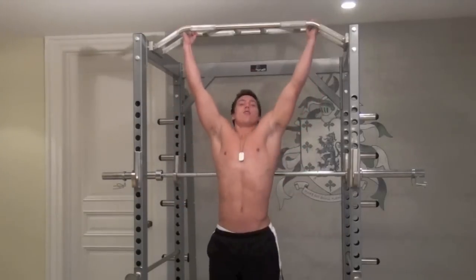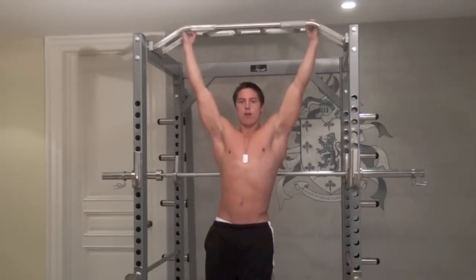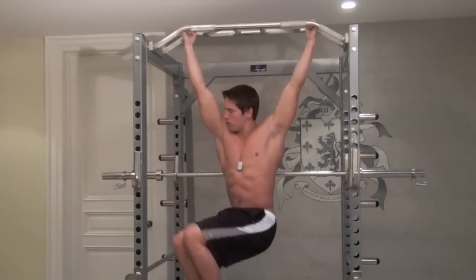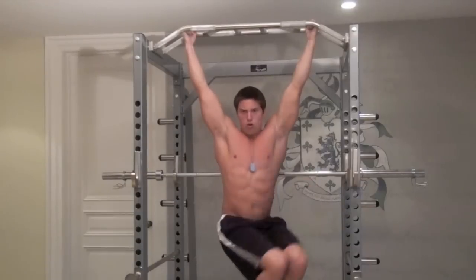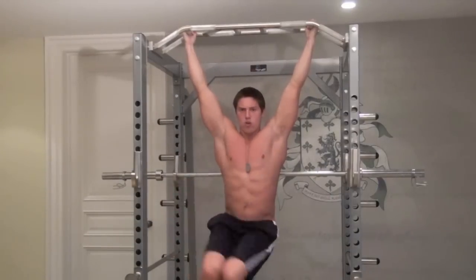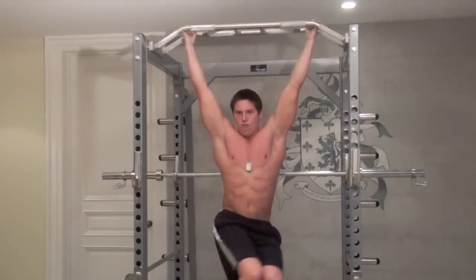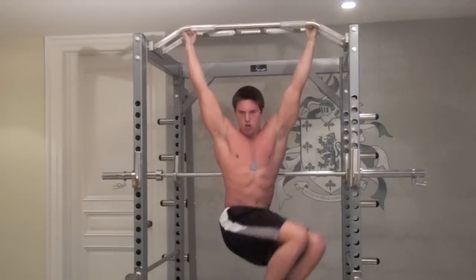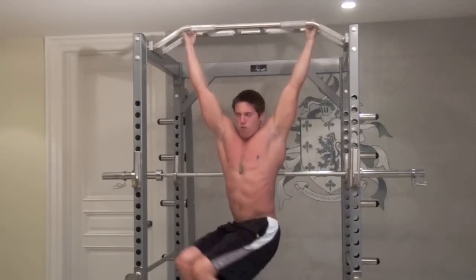Hang from the bar and try to get as many reps as you can. We're going to do two sets, as many as you can. Start here — go all the way to one side, switch to the other side, back and forth. We're not bringing those knees all the way down; we want constant tension throughout. Do I ever feel that right there — this one is one of the best ab exercises I know.